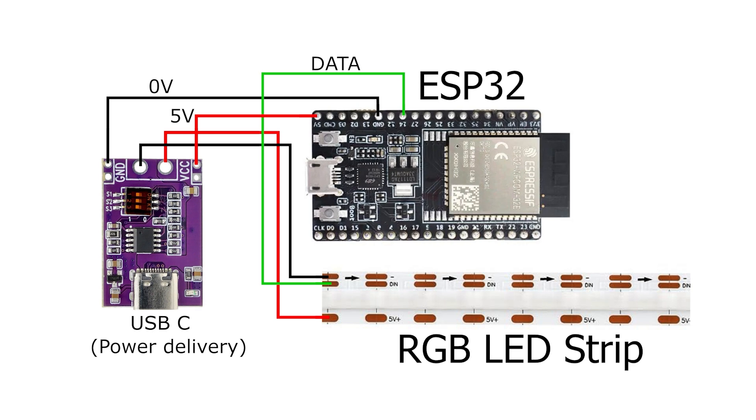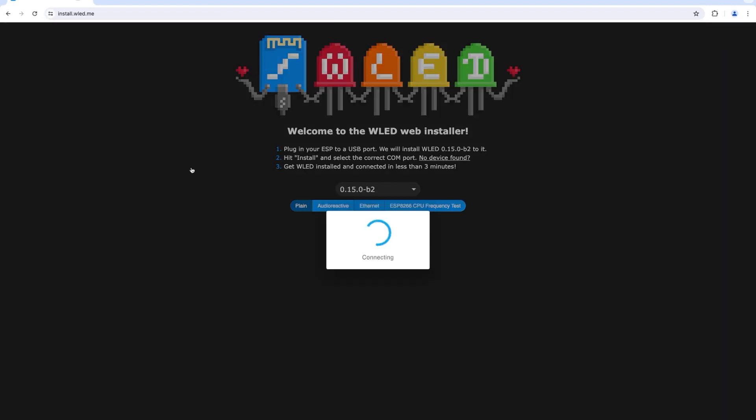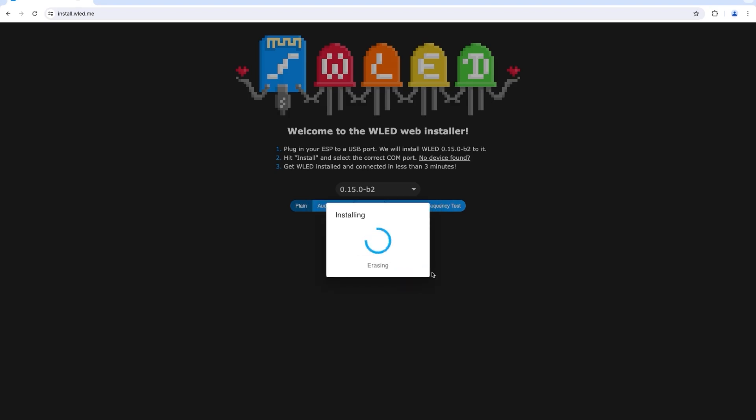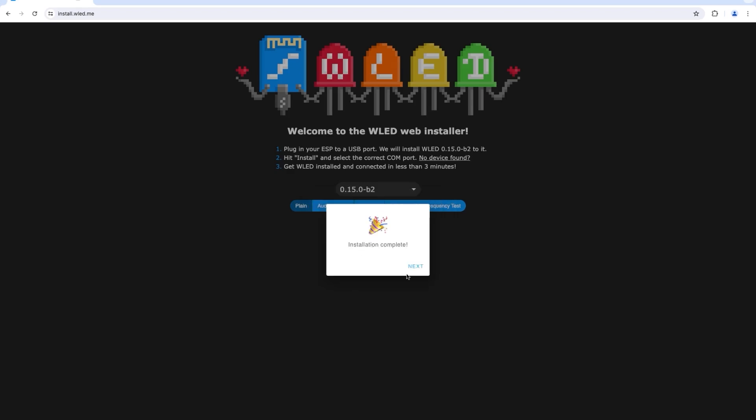To install WLED it's really easy - connect your ESP32 to your computer's USB port, then go to install.wled.me. You can only use this in certain browsers - Chrome works, Firefox does not. Go to Install, and you'll get an option to install WLED. It takes a little while, erasing whatever was on there first.